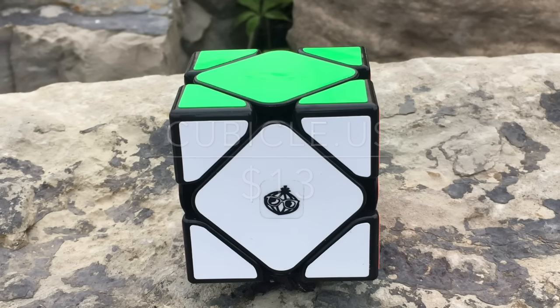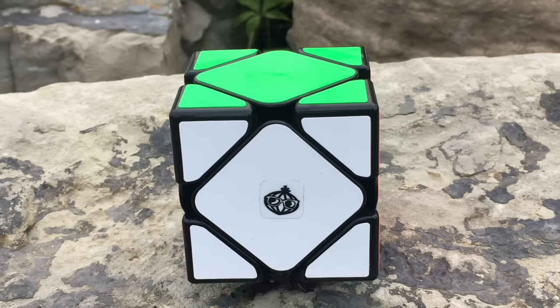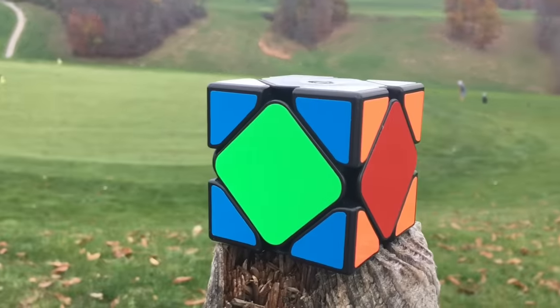It has the noticeably larger size of 58mm on each side and is available in the usual white, black, and stickerless plastic. The shades on this puzzle are the usual Mo Yu shades and there's nothing really out of the ordinary on this puzzle.